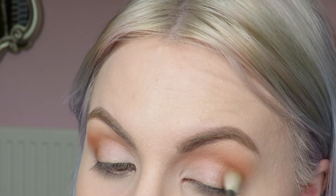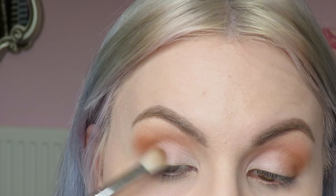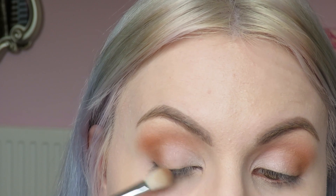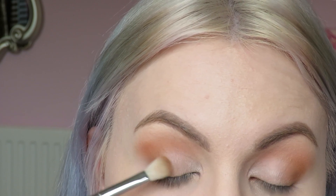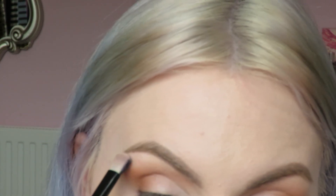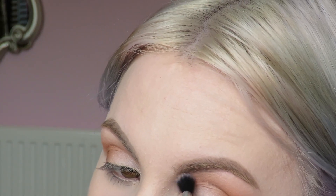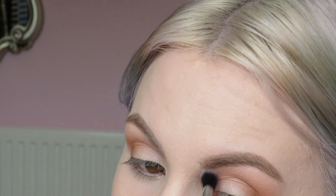Then I'll get my blender brush with that dark shade on and very gently kind of swipe inwards, and then like a little zigzag motion - I'm barely touching my eye when I do this, it's just brushing across my lid. Next I'm going to highlight the brow bone and I'm just going to use Looking Glass to do that again. I'm going to take a little bit more of that Looking Glass shade into the inner corners just to brighten things up a bit there.